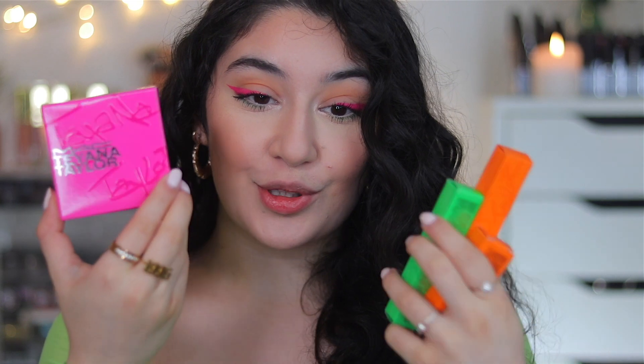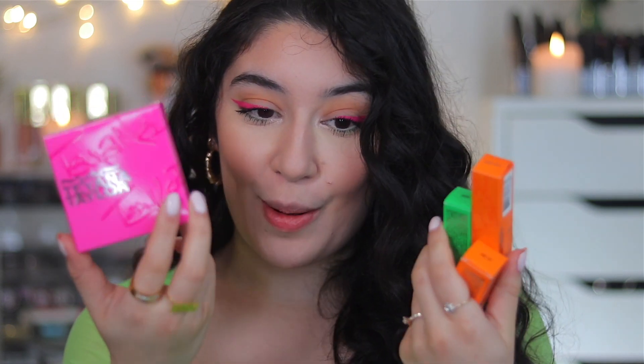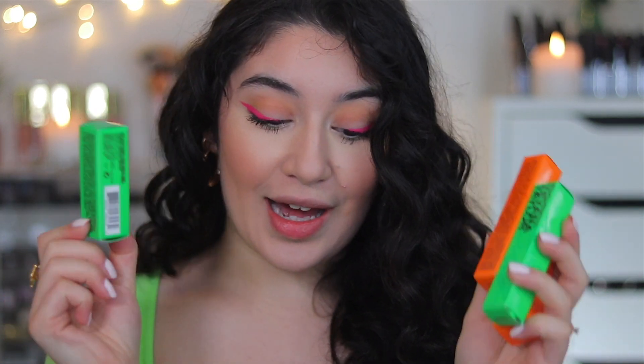I'm going to dive straight into the products and show you guys the packaging first of all, which is so cute — it is bright neon, bright pink, bright green, orange. It's so fun, so fluorescent, so vivid, and I absolutely love it.